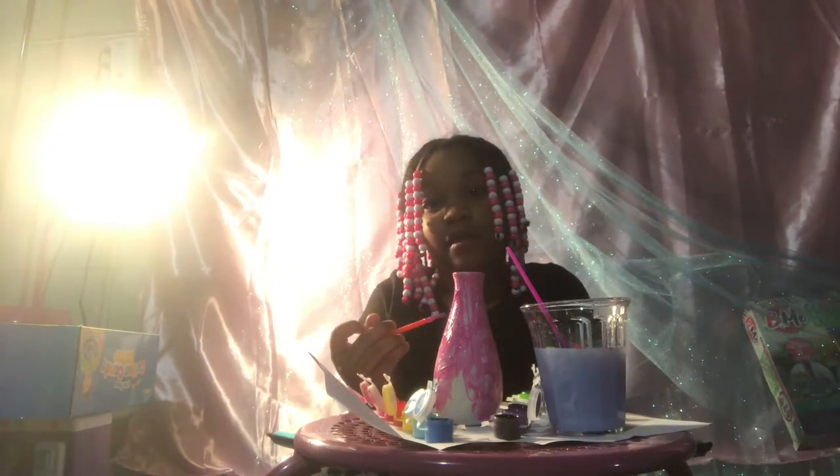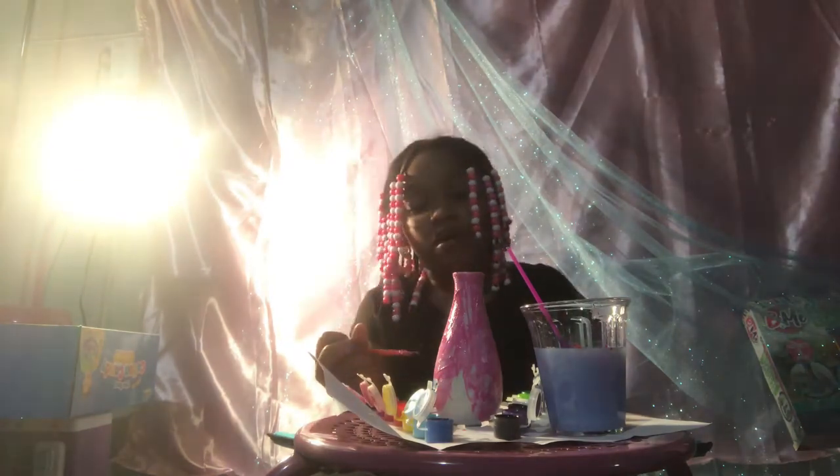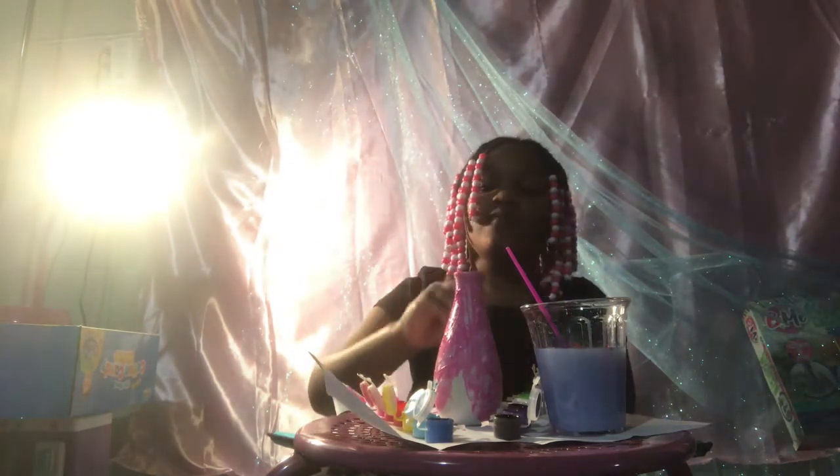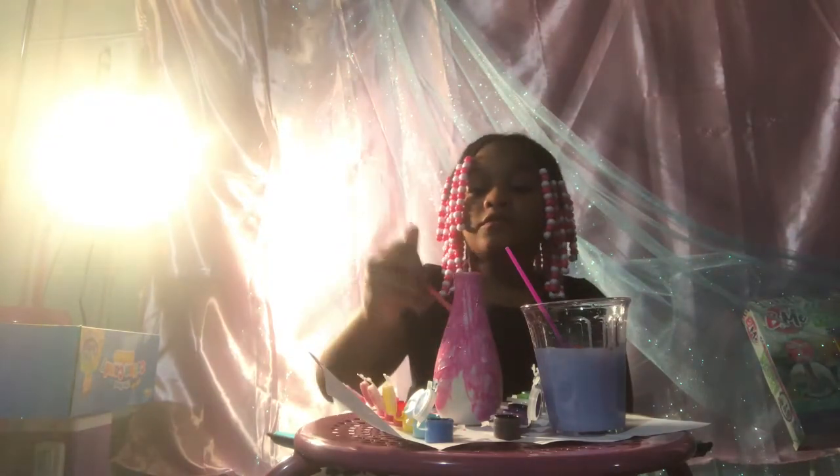I'm going to put a piece of paper on the back. And now I'm going to put it too. Mommy and mommy come out like this one.